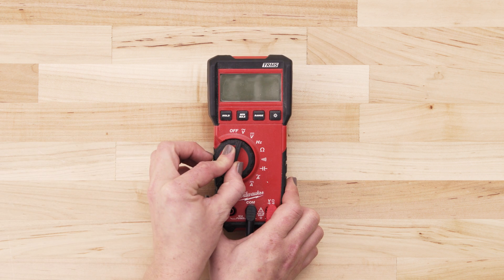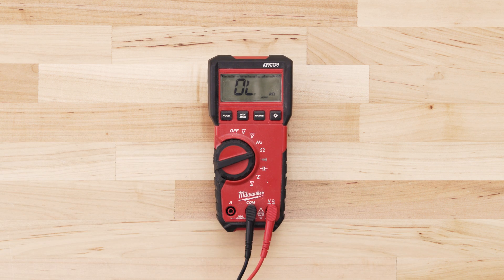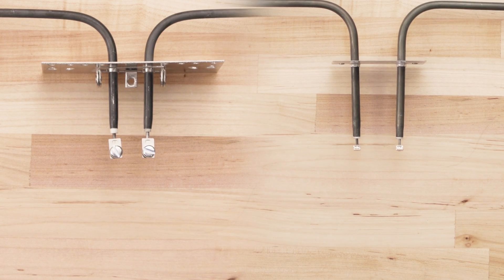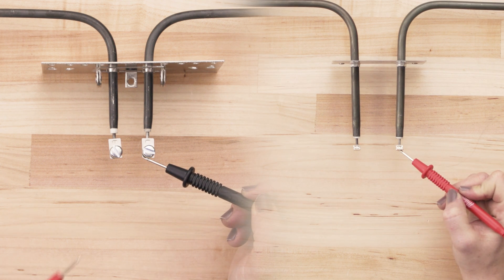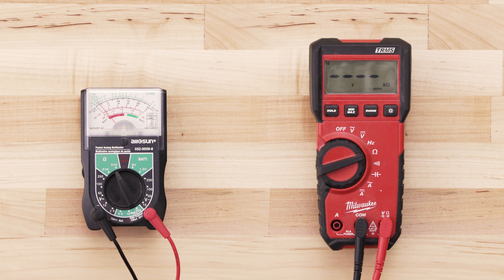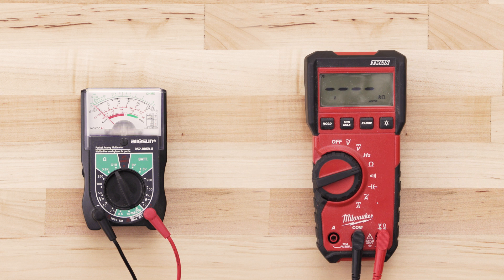If you're using a digital multimeter, also set the dial to the lowest ohms of resistance. To test for continuity, take the probe from the multimeter and touch it to one of the terminals. Now touch the second probe to the remaining terminal. If the element has continuity, your multimeter should read anywhere from 30 to 100 ohms. If there is no reading on the multimeter or very little change, then there is no continuity and you will have to replace the element.